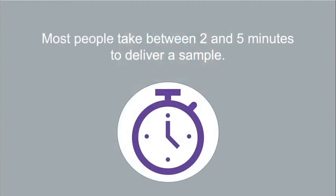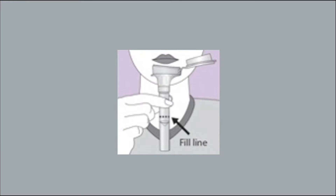Collection of saliva first thing in the morning is recommended, but not required. Most people take between 2 and 5 minutes to deliver a sample. Spit into the funnel until the amount of liquid, not bubbles, reaches the fill line. Do not overfill the tube.